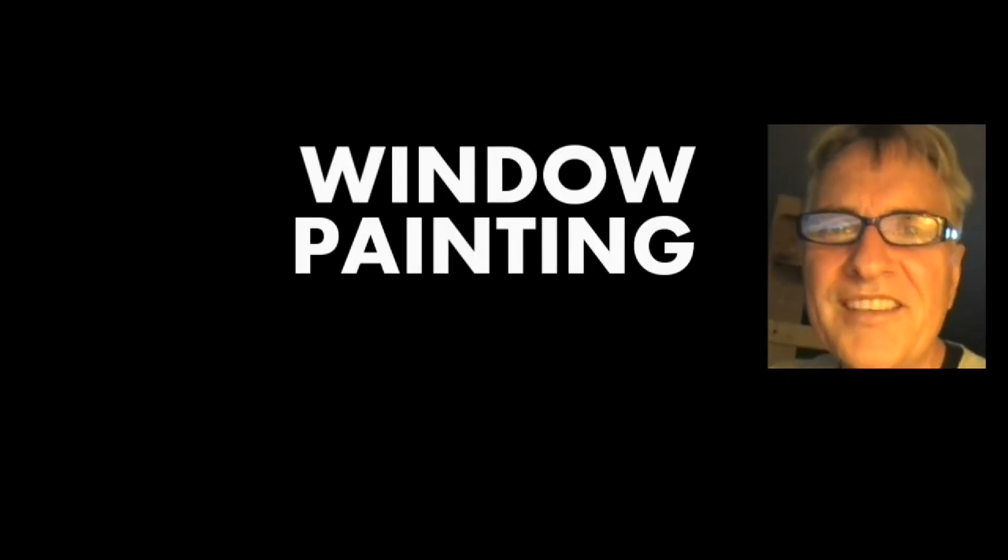Hi, I'm Scott Campbell. Welcome to my window painting tutorials. Lesson 37, Hot Weather.